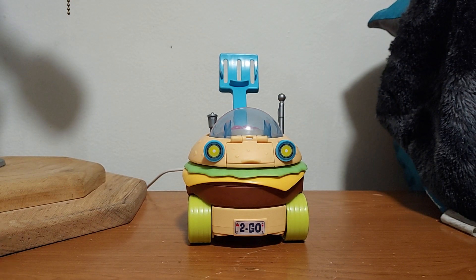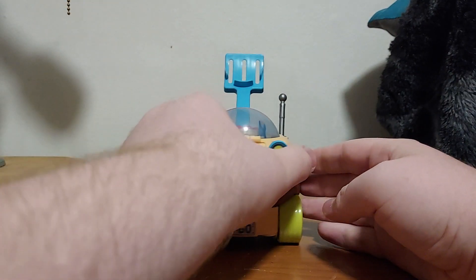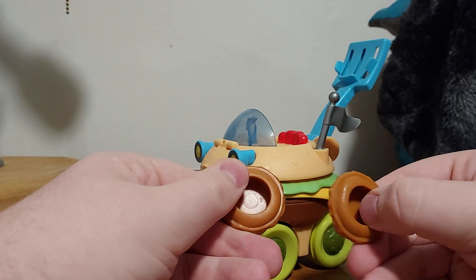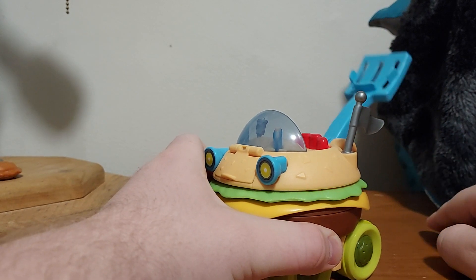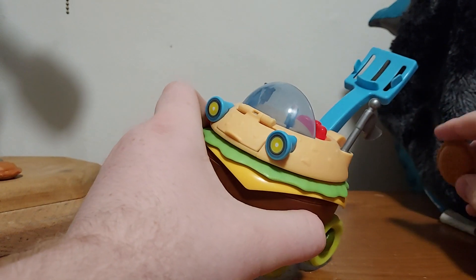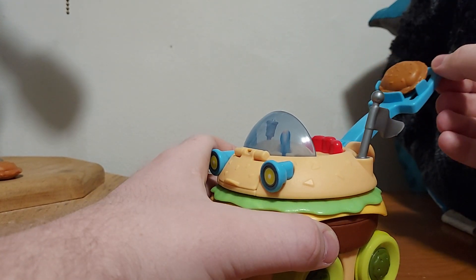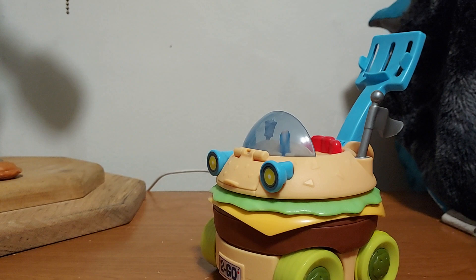It comes with two Krabby Patties. We'll demonstrate the gimmick real quick. You take a Krabby Patty — for this set, it comes with two Krabby Patties right here. Underneath is just hollow. We'll take the main one. The spatula right here is spring loaded. You can see what's going on — there are little grooves right here. So you take the Krabby Patty and load it up. Then you pull down the spatula and it launches.